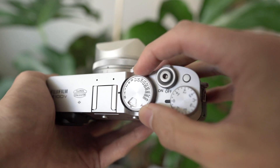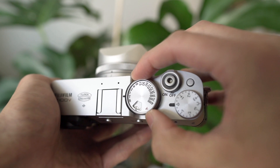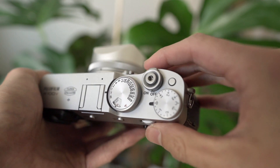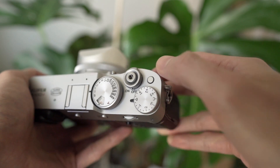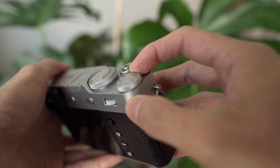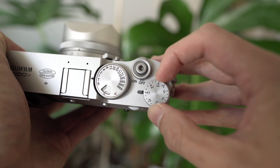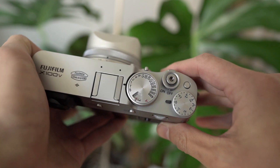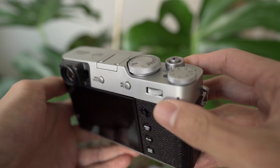The front dial can be customized and also presses down as a button — I have it set to change ISO. The top of the camera has all your manual control dials: the shutter speed dial and ISO dial. A nice update on the X100V is that you can lift the ISO dial up, turn it, then push it back down to lock in your settings. There's a threaded shutter release button and another custom button — I have it set to white balance. Here's the EVF dial; it's pushed right up against the camera but has a nice weight so it won't get knocked around easily. All in all, these dials feel super premium with a really good fit and finish.